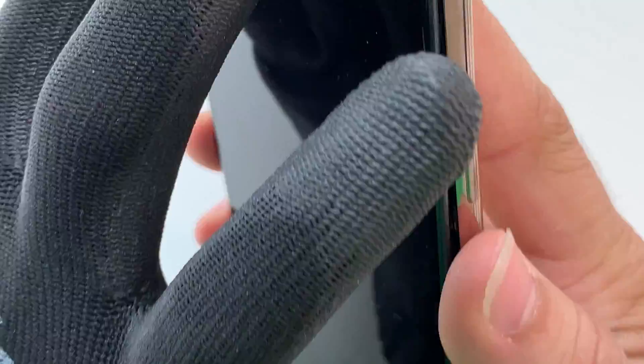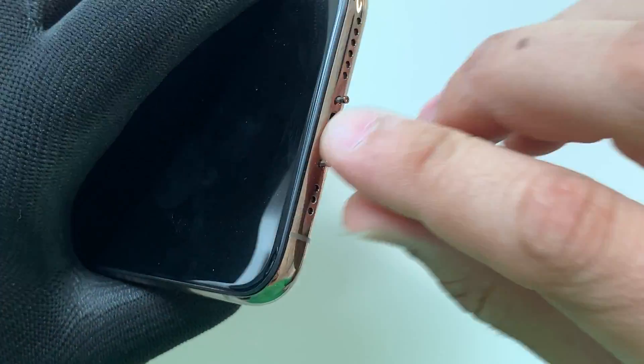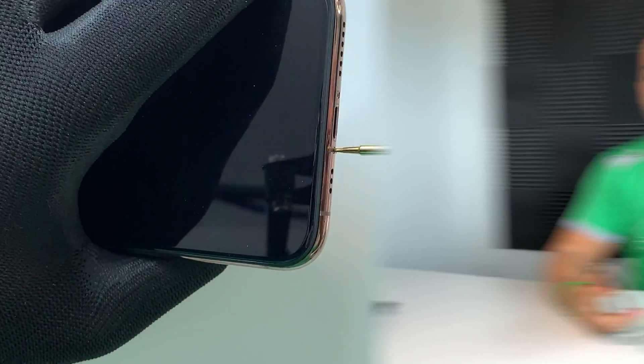Hope you guys enjoyed that freeze test video on the Apple iPhone XS — I sure did. I'm super glad that the phone is still working. Most of it does have some issues, but it is still mainly functional, so that's super cool. Apple super exceeded my expectations. They claimed the IP68 rating is two meters underwater for 30 minutes — this was definitely not two meters underwater — but it stayed in frozen water for about 12 hours, so I'm very impressed. Please give this video a like — it really helps the video out a lot. That's it for now, I'll see you guys in the next video. Peace, ciao!